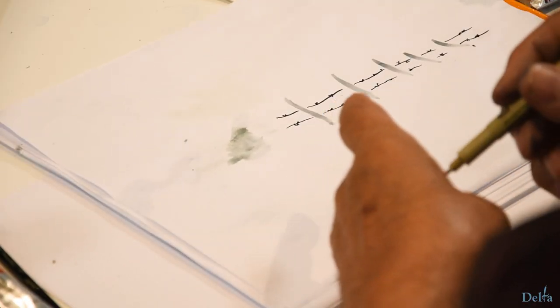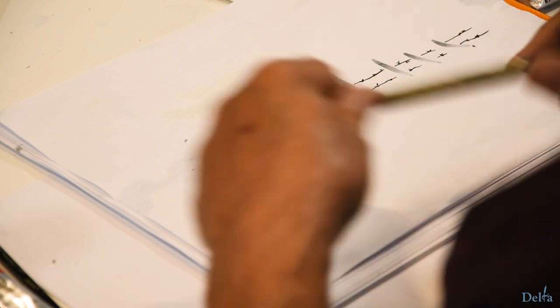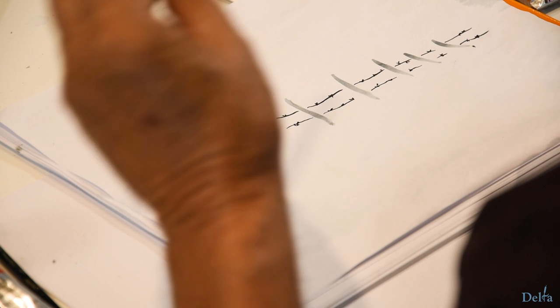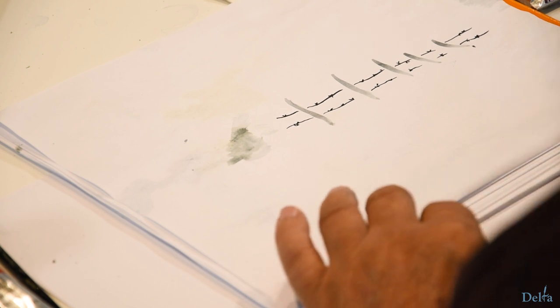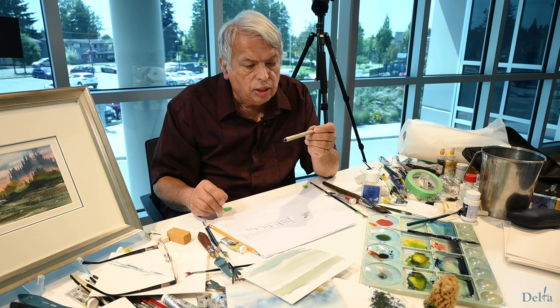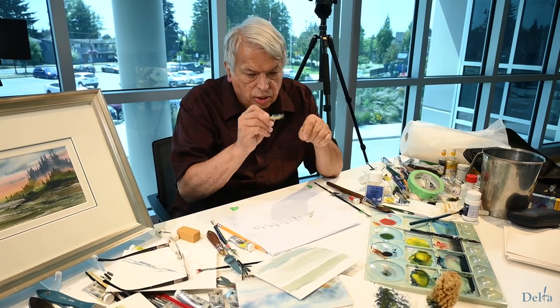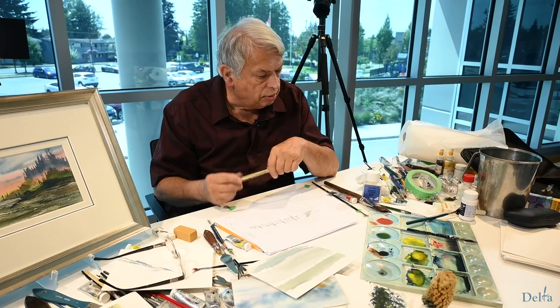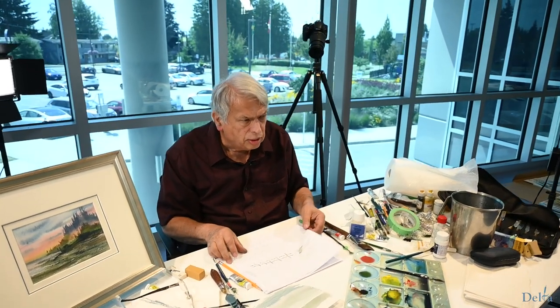That's the use for a Pigma pen that is probably going to save you a lot of grief. Because if you start printing, especially a name as long as mine, using a small brush, it's not the greatest. I even sign my oil paintings with a Pigma pen — it's a black signature and I just use that right over a completely dry oil painting, and it will last forever. It's been proven to do that.